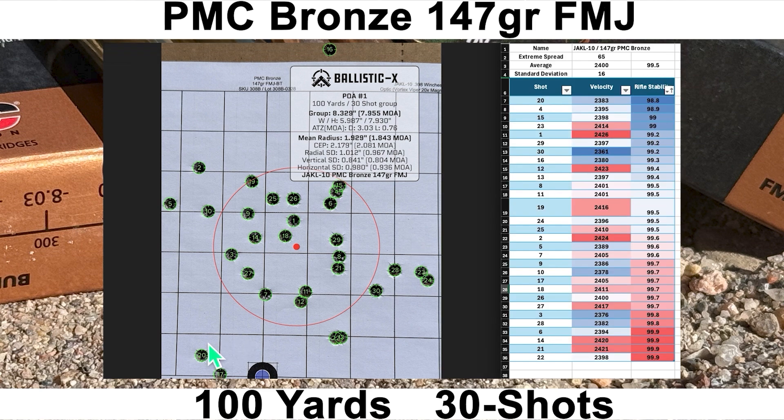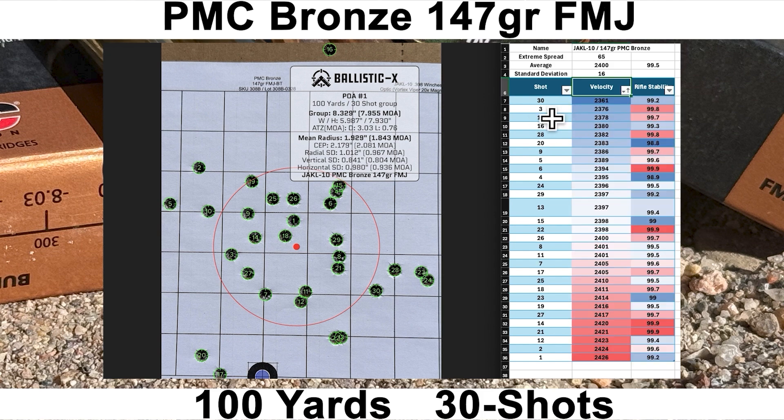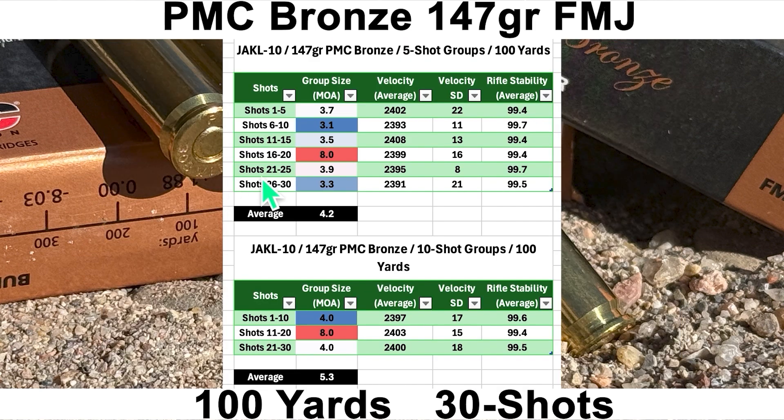The worst shots according to the Mantis were shot number 20 and shot number 4. Both didn't feel bad when I broke them, but the Mantis score was a little lower than I like to see. The lowest velocity shot was shot 30 and the highest was shot 1. Breaking things down into five-shot groups, the best five-shot group was 3.1 MOA with an average of 4.2 MOA. For 10-shot groups, we had two 4 MOA groups with an average 10-shot group size of 5.3 MOA.